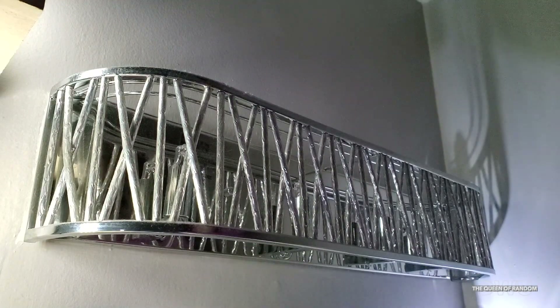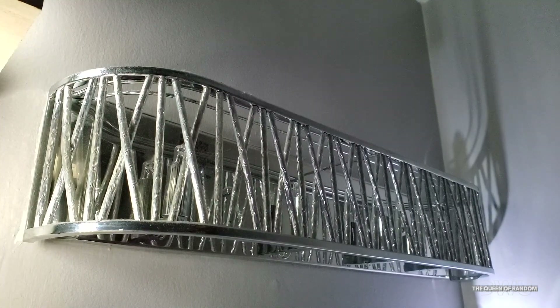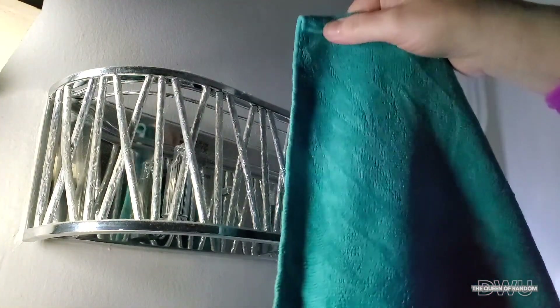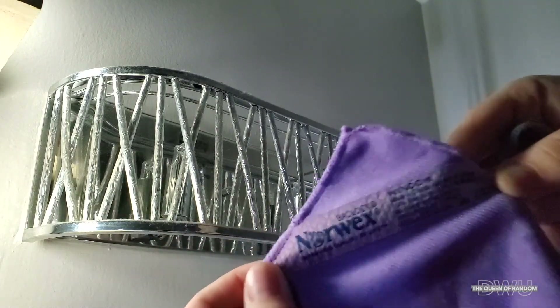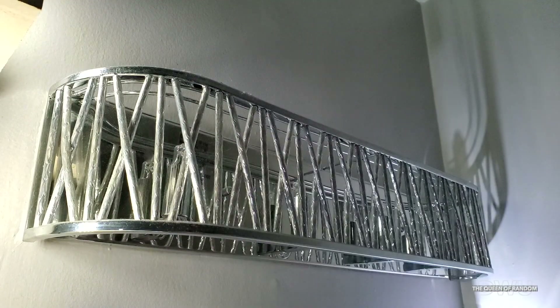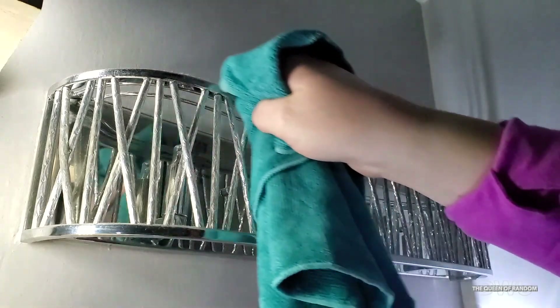Now that all the crystals are off, we're going to wipe this down because it's very dirty and very dusty. To clean this light I'm using Norwex rags — this is an Envirocloth from Norwex, and this is a window cloth from Norwex. This one is wet and this one is dry. I'll link a video in this video if you don't know much about Norwex — they have some great cleaning products along with a lot of other things.